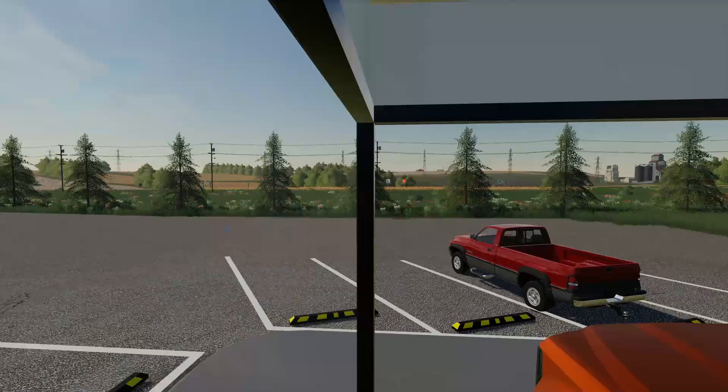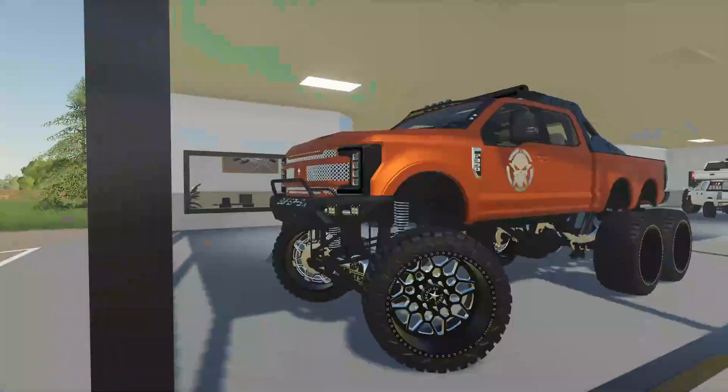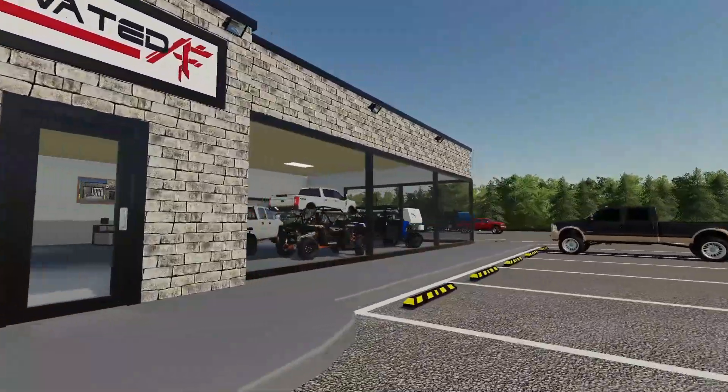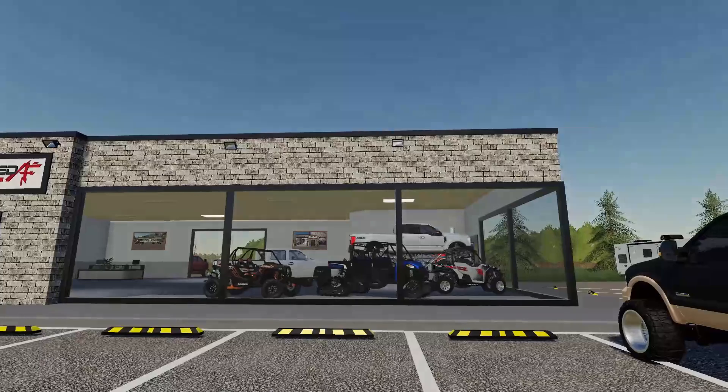The next build coming is a massive mud truck — we've got some parts ordered for it now. We're actually evening out the amount of GMCs versus Fords in here. The guy finally gets to come pick up his custom build today after a few months. We'll get it moved into the front window so everybody sees it when they drive in. If you guys have any suggestions for what we should build next, put it in the comments. If you enjoyed, smash the like button and subscribe — hope y'all enjoyed!